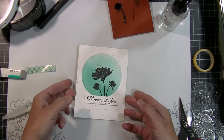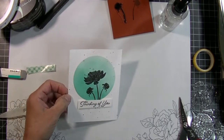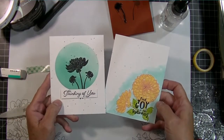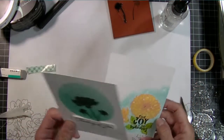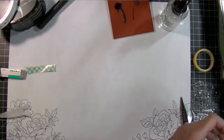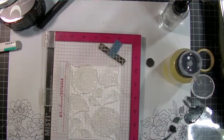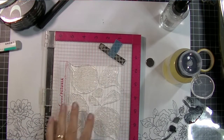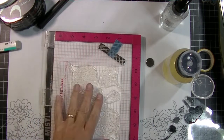I'm making sure the sentiment covers up the one I already stamped — that completes that card. I've got these two cards done — completely different cards that don't even look like they were made with the same stamp set, using sentiments from different sets but the same main image stamp set.